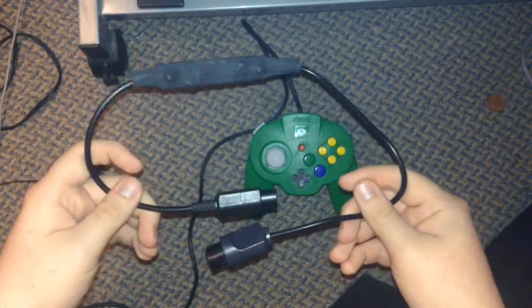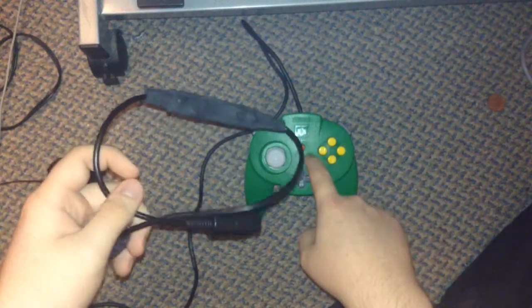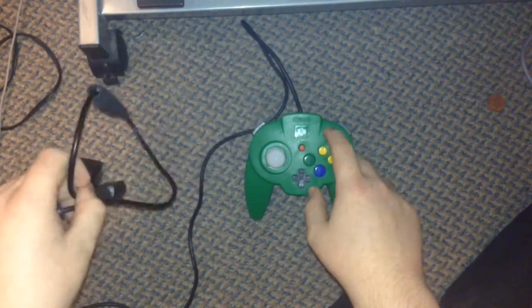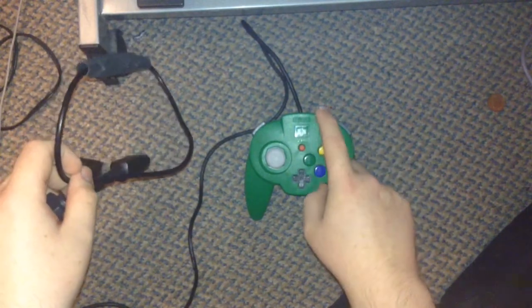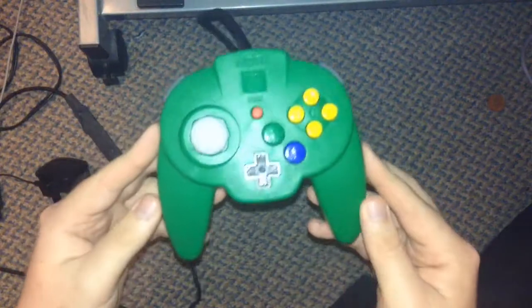So there's reasons to get this thing, and there's reasons to get the adapter. It just depends on what you want. If you're a purist, you might want to go for the Hori Mini Pad since it's an N64-specific controller.